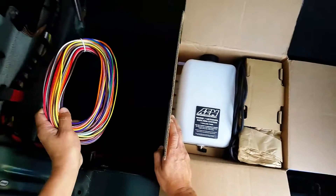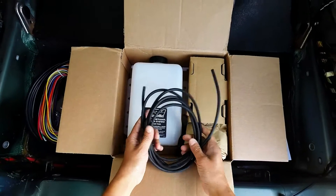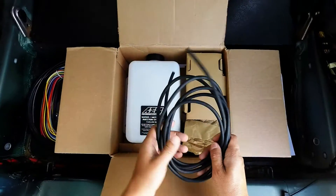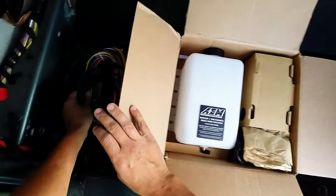Got a bit more hose here — not quite sure where exactly this would be used versus the other hose that came, which is a different material. Maybe this is from the tank to the pump, and the other is from the pump to the injector itself.